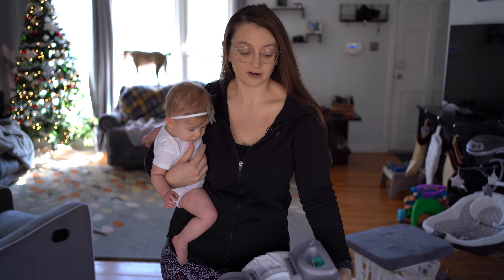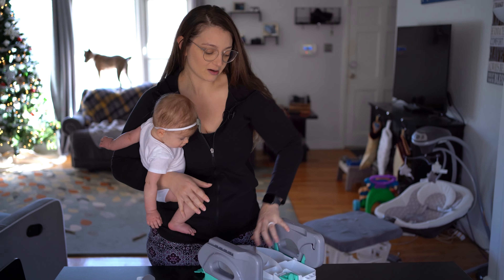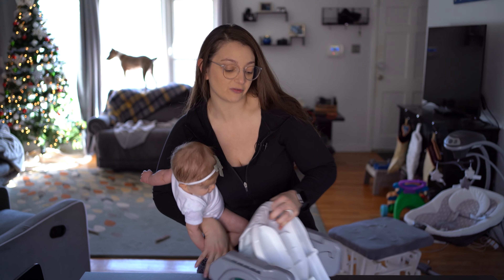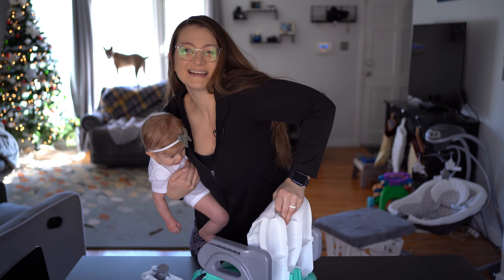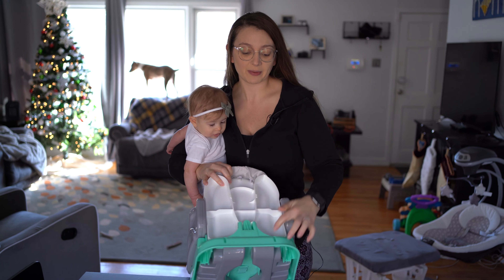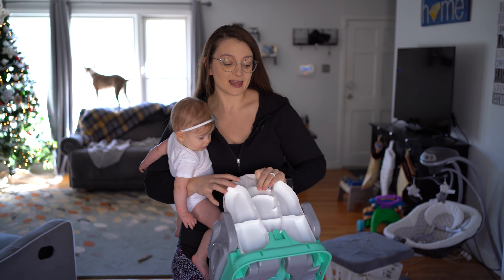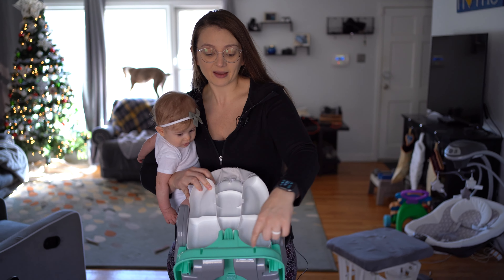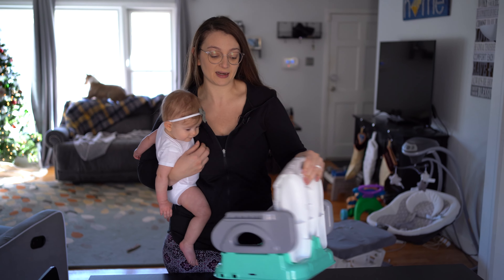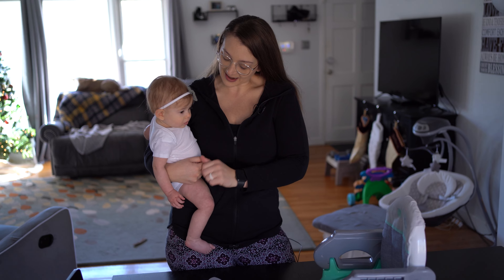Another really cool thing is it comes with extra straps, so if you ever need to attach it to a chair — which we've actually done once before — you can stick it on a chair and strap through the back holes around the chair, and then it's also secure that way.